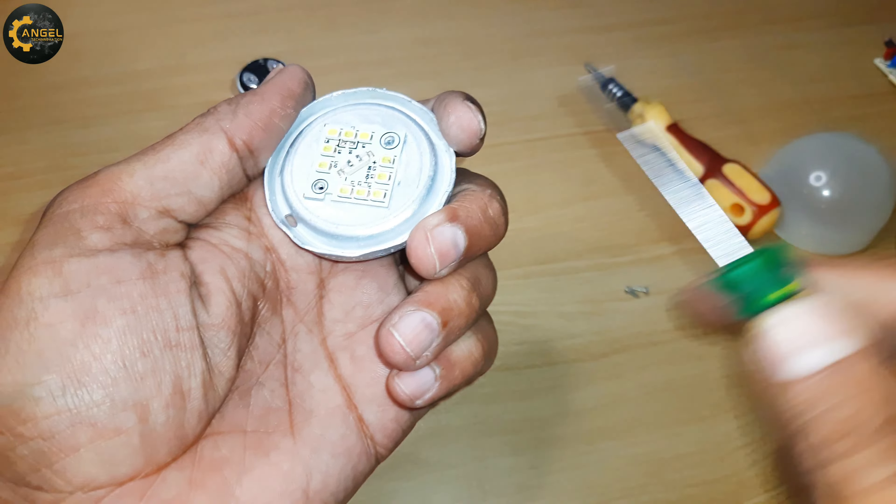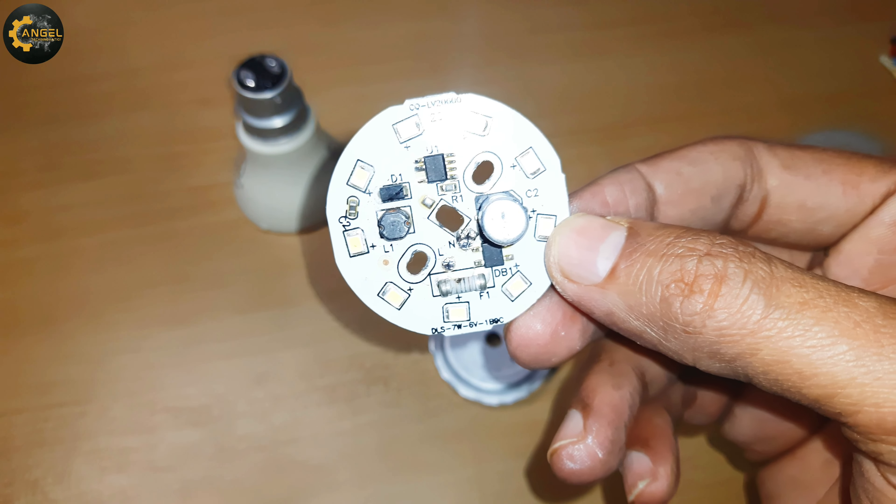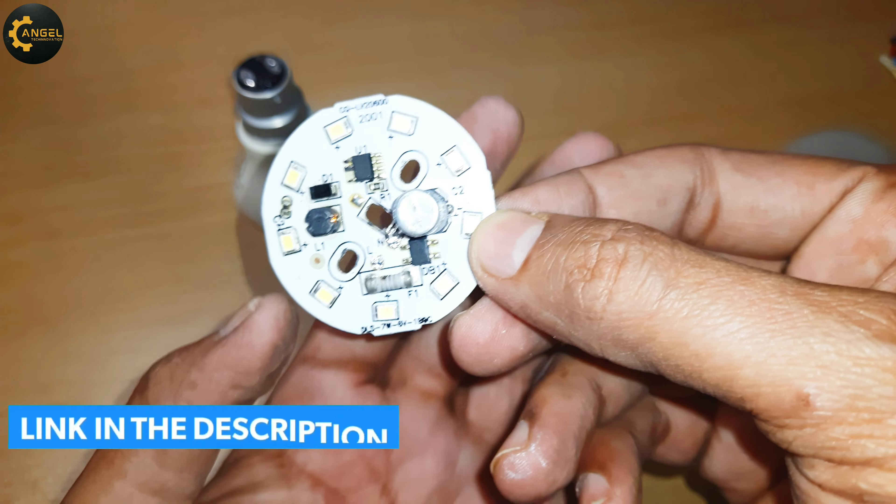This is the DOB MCPCB. If you are using this in your LED bulb, you do not need to connect an LED driver separately. This DOB MCPCB is like plug and play. Click on the buy link in the description if you want to buy it.